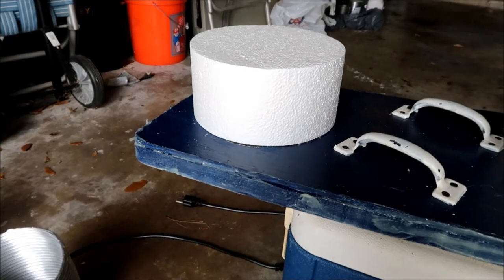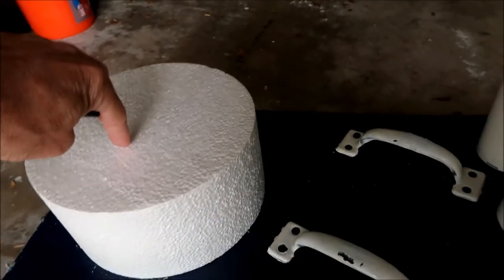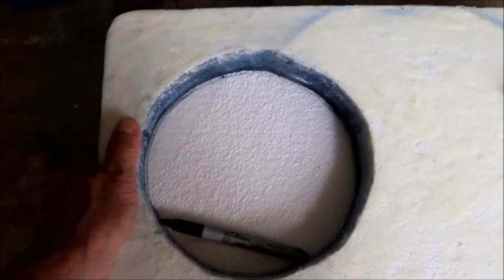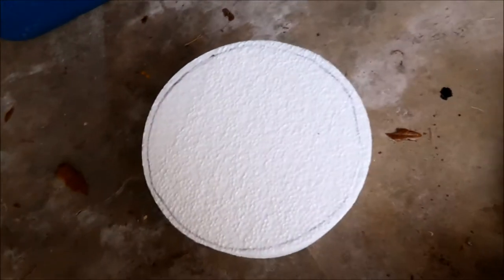I'm going to run a pen underneath and draw out the size it should be, then later drill a four-inch hole down the center to accept the fan. I'll cut out that line and the excess around it — and folks, it doesn't have to be perfect.